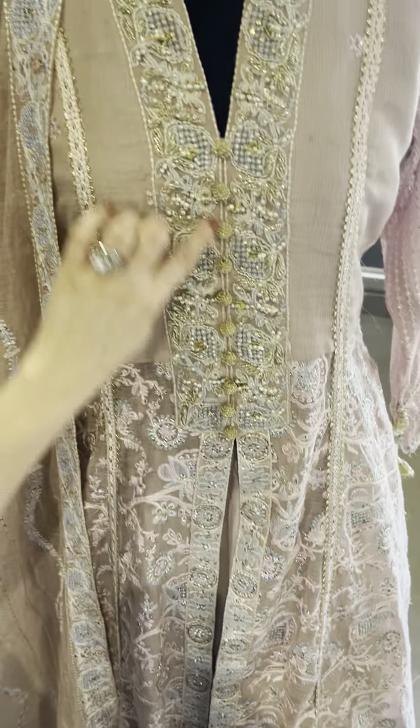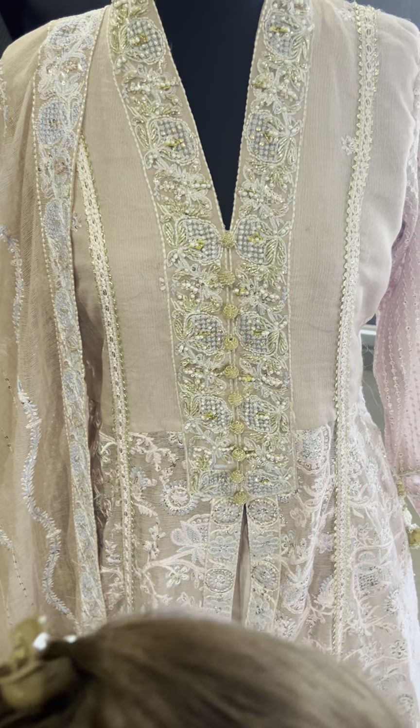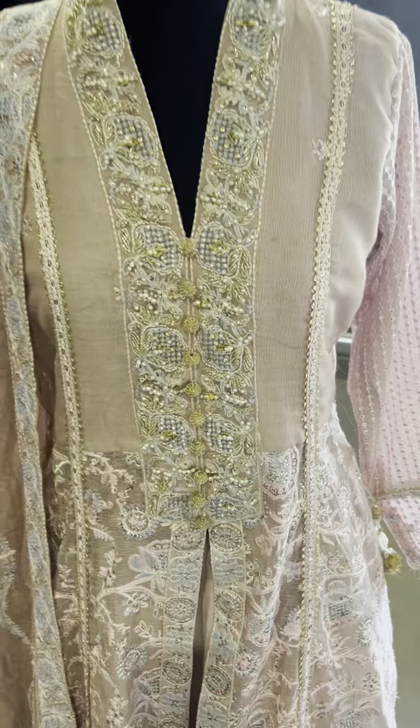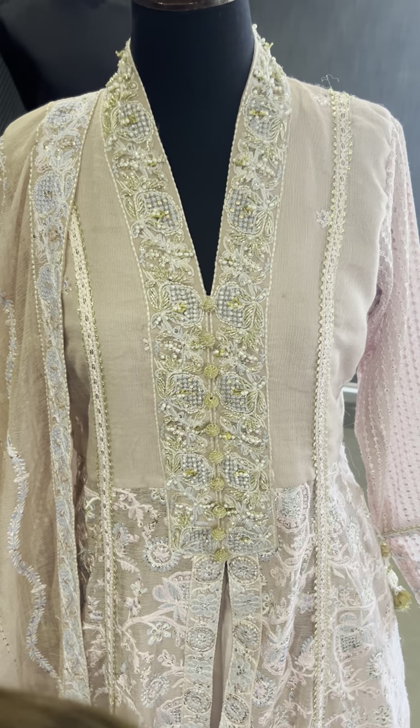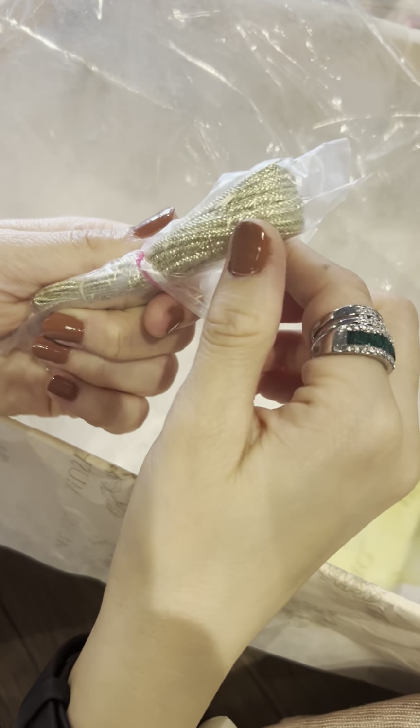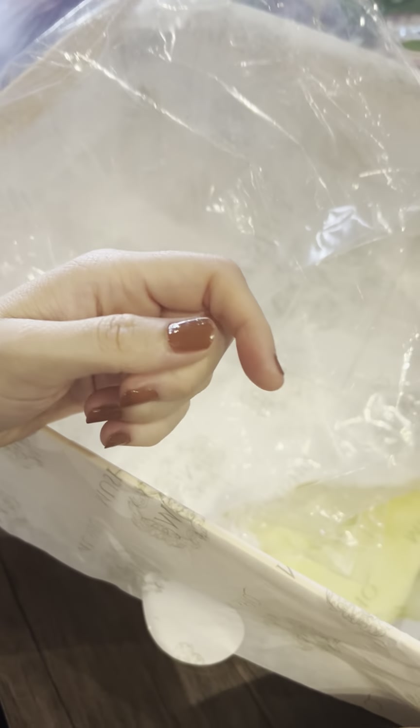Here are your nakshi marble balls buttons for the front with the neckline. And of course one more gotha trimming for the finishings of the outfit. Enjoy wearing Janvi and look gorgeous!